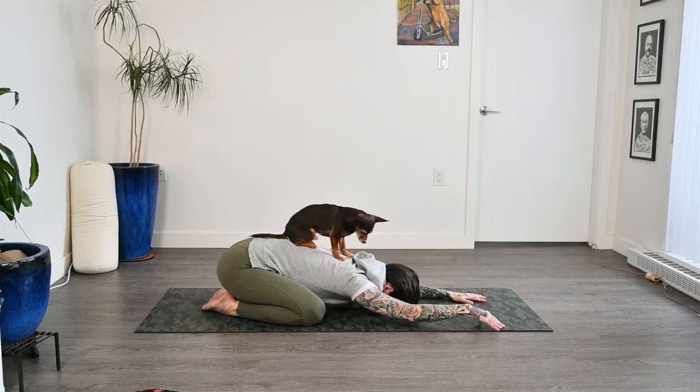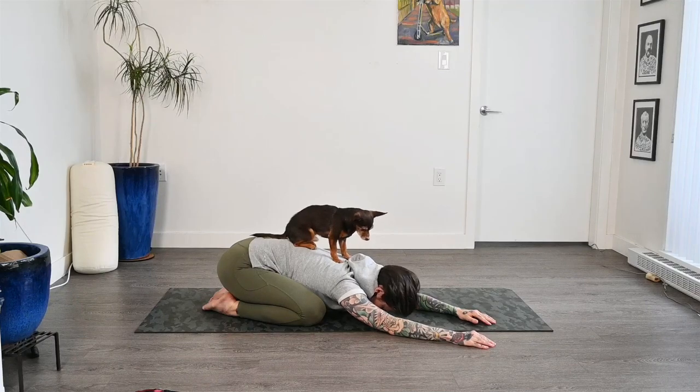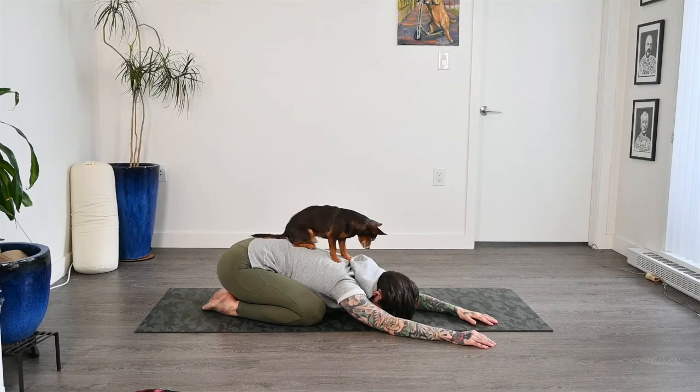Let's just start gently walking our hands to the right hand side, staying nice and low to the floor. Just bring a bit of a stretch into that left side body here.